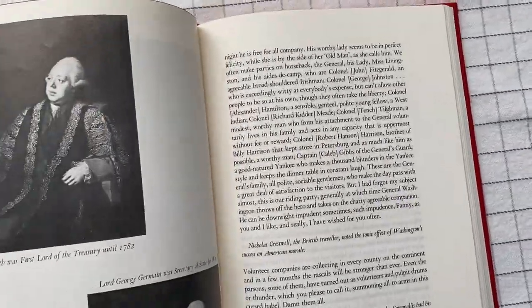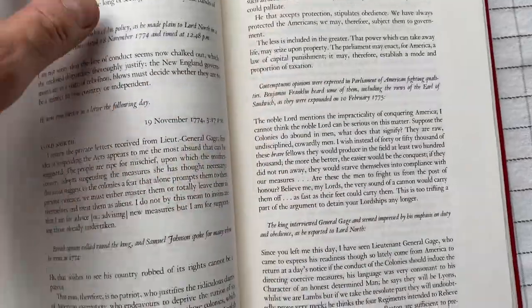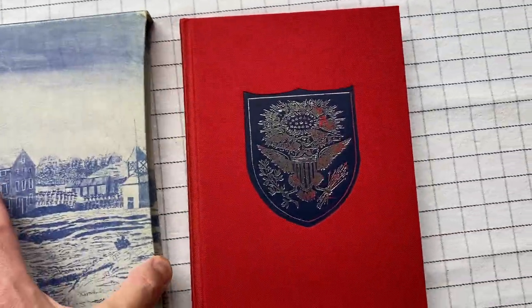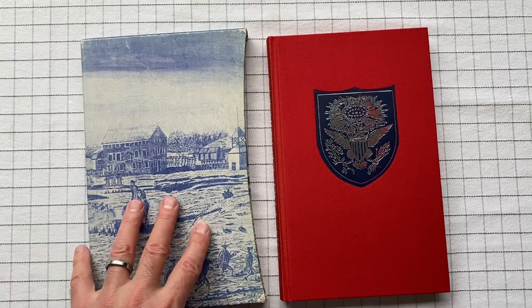If you have any interest at all, it's pretty cool to get these first-hand accounts of what was going on at the time. So here we have it: The Fire of Liberty, a Folio Society edition.